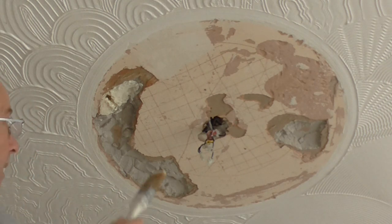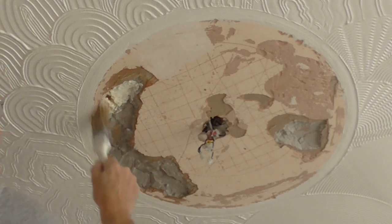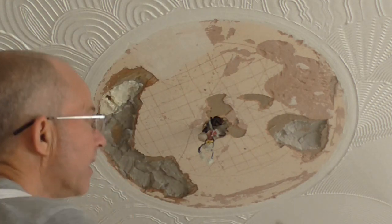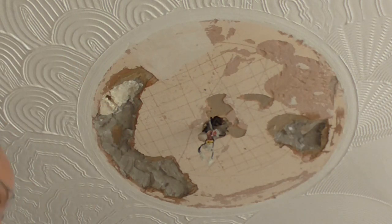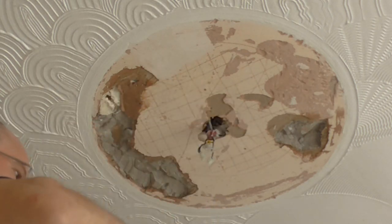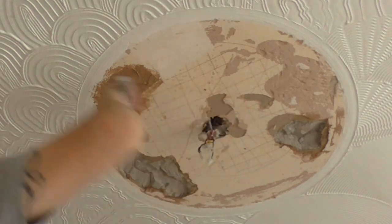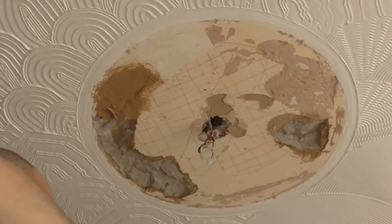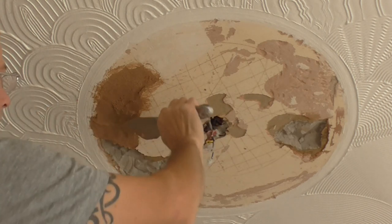I'm going to wet this in and a bit of undercoat plaster is going to go on there. The water just helps the undercoat plaster stick better. Because I've already put some PVA on so it's tightened it up, which needs a bit of moisture. Then the undercoat plaster. I'm not filling it right to the surface because I'm going to top it all with polyfiller.